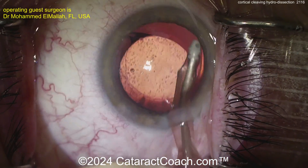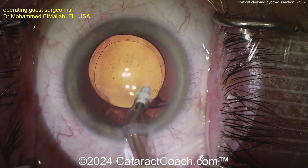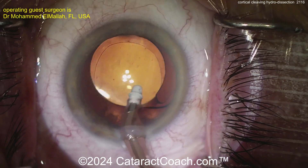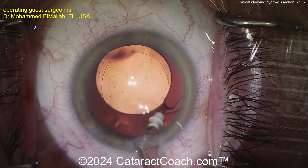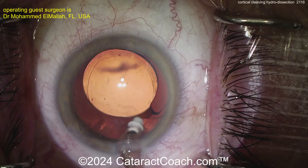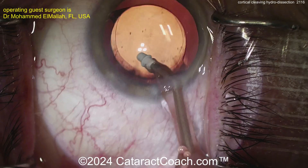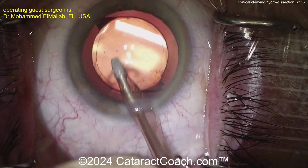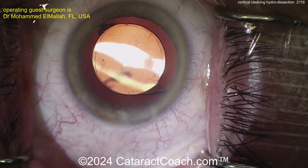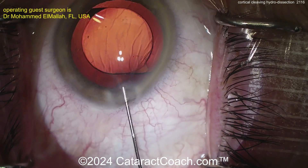There's polishing of the anterior capsule rim — a nice-looking case. Getting the lens centered, with a generous capsulorhexis that overlaps nicely. Wow, look at that floater — a big Weiss ring in the vitreous. The patient is complaining about floaters, and with something like that I'd complain too. It's tempting to just put in a trocar and go get it, but we'll leave that for another date.